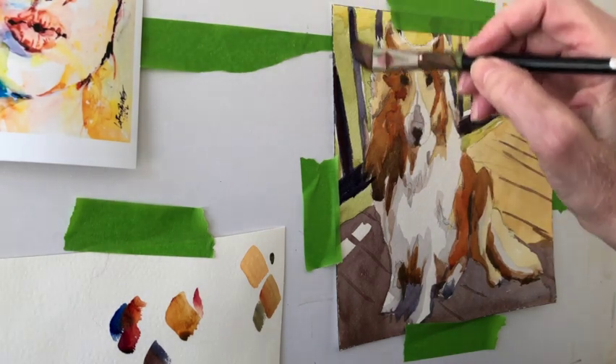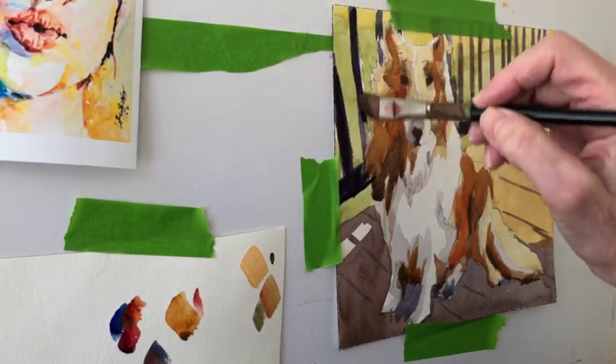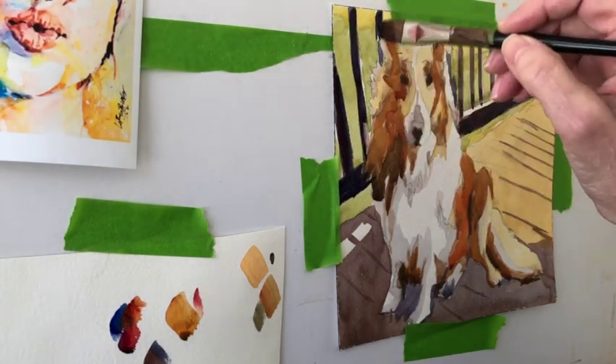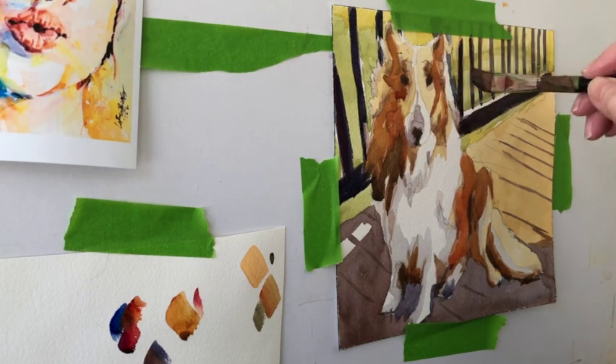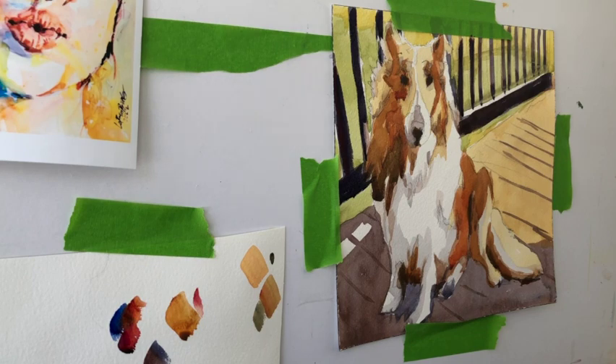The reason for this approach is brightness — I want to maintain brightness. I don't want to just make everything blacker and grayer. I want to have some brightness. That is one of my favorite triads for darks: ultramarine blue, alizarin crimson, and burnt sienna.